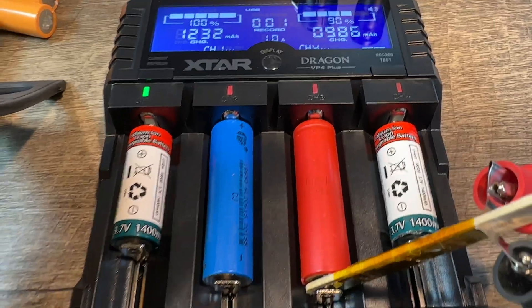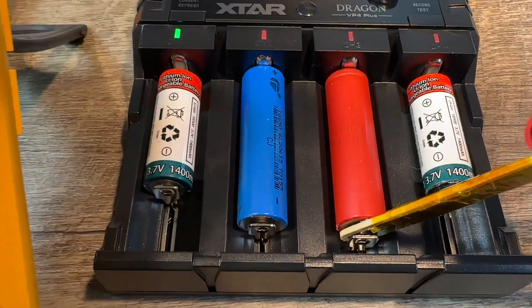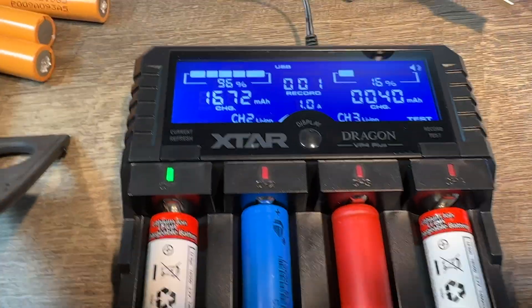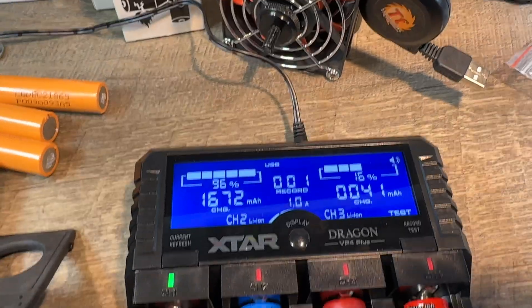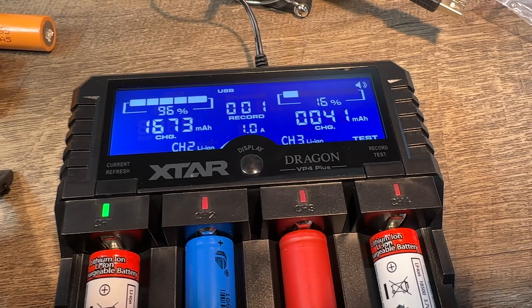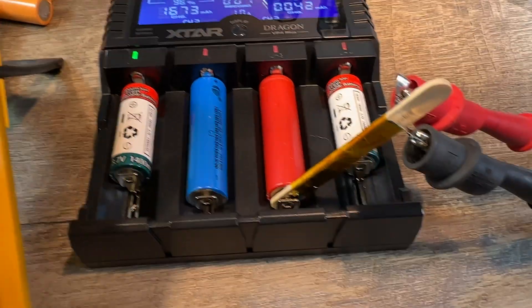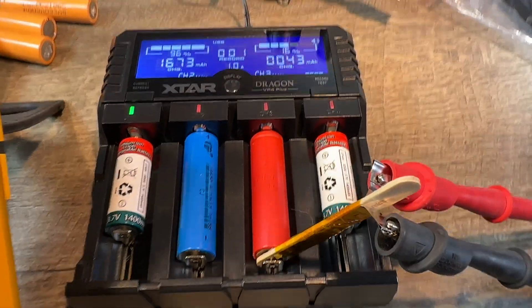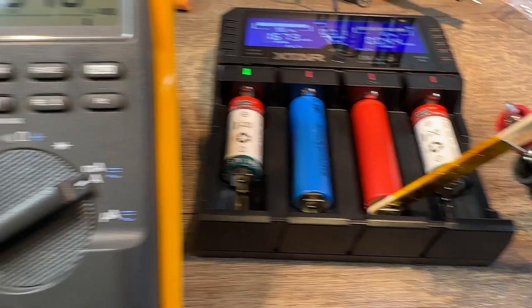Channel two is still charging — didn't do a test yet. And channel number three just started charging. So far so good, and we'll see how this develops.